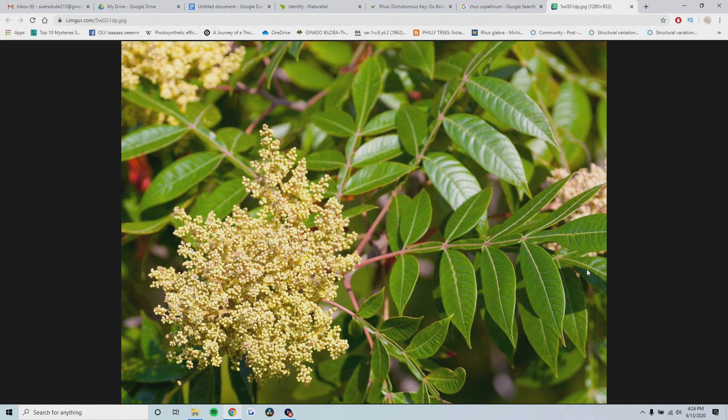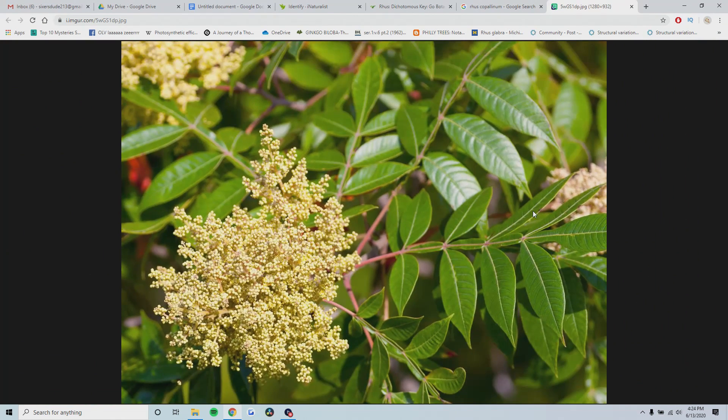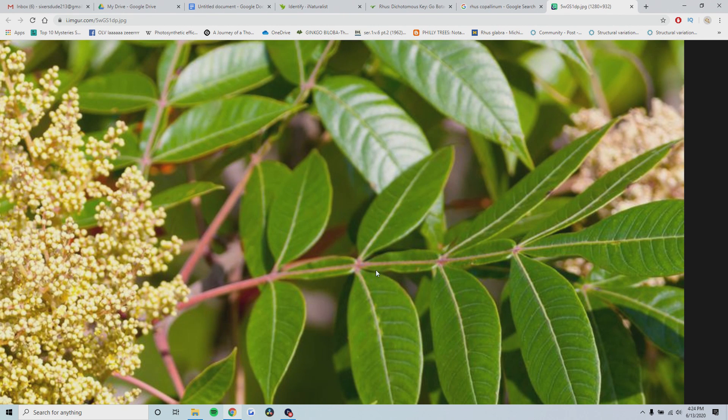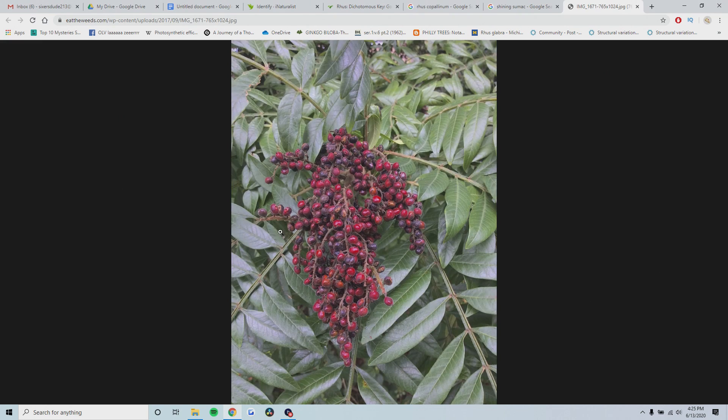The next two species I wanted to talk about are prairie flameleaf sumac and shining sumac. This is what shining sumac looks like. If you stumble across what you believe to be a sumac and the leaflets are entire, and you also see winged rachises - the space between each leaflet has a little kind of leaf on it - then it's either shining sumac or prairie flameleaf sumac. It's also known as winged sumac. The fruit of shining sumac generally droops down when mature and is generally unorganized and sporadic, unlike staghorn and smooth sumac where the fruit is in a nice pyramidal shape.